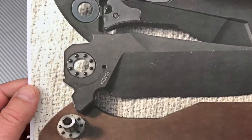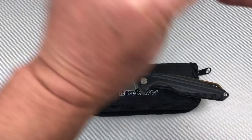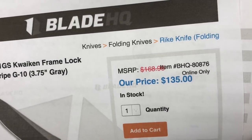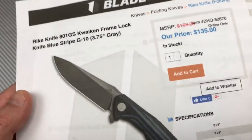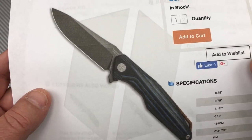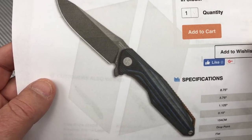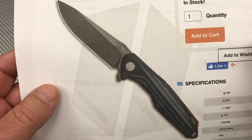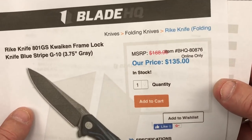Blade stop up here — pretty simple. Blade HQ has these for sale for $135. If you look at Weknives with their G10 and D2 instead of 154CM — all G10, no titanium frame — they're at $118.